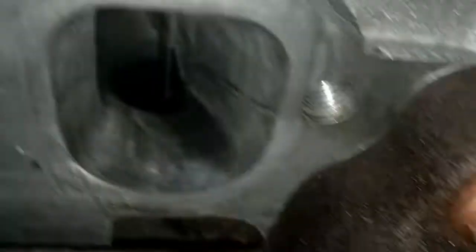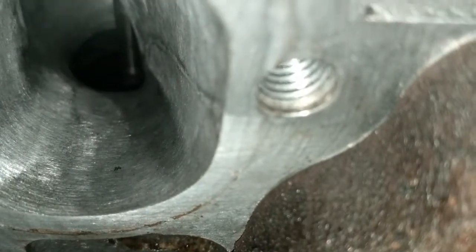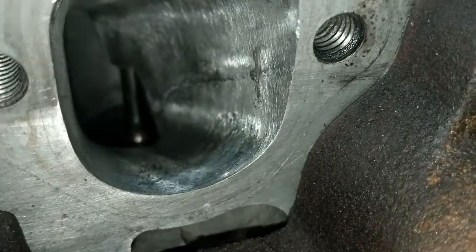It's the wire wheel brushed effect that we can see. The exhaust has a lot smoother finish to help with the sooty gases to escape. It was a case of running 800 and 1200 wet and dry with a bit of soapy water, just to make it even smoother.